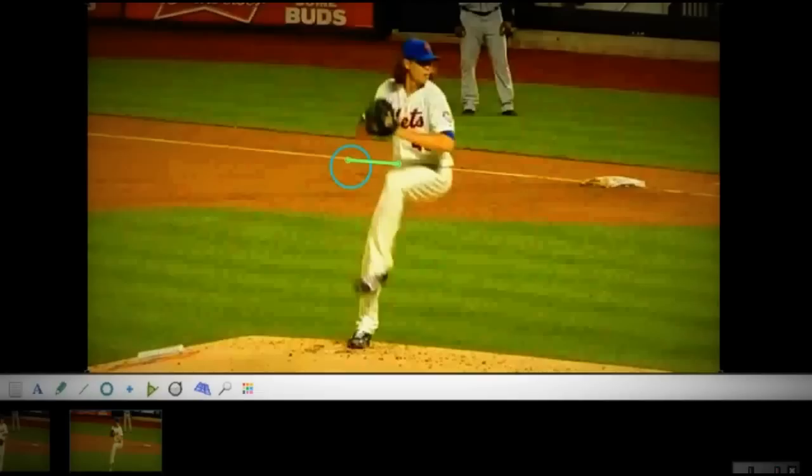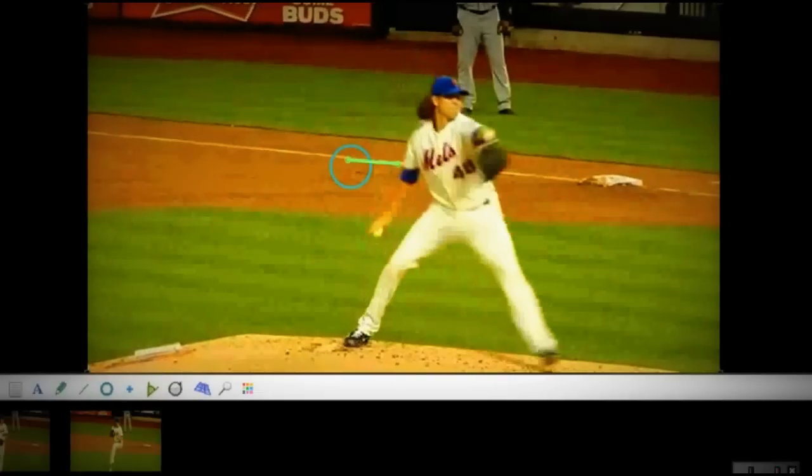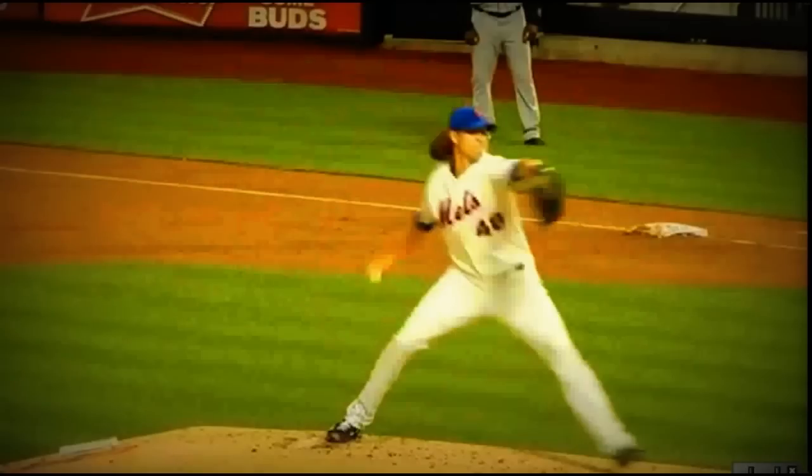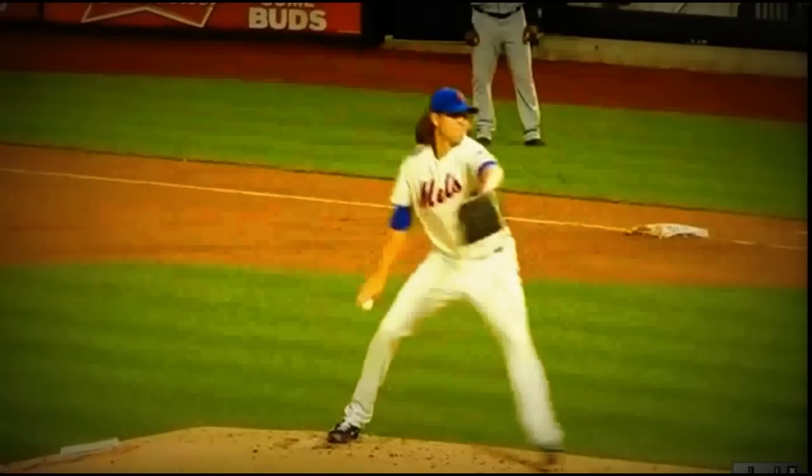After he goes forward and attacks forward, he really loads his back hip well. The only bad thing I can say about his delivery is his front leg goes a little too fast.